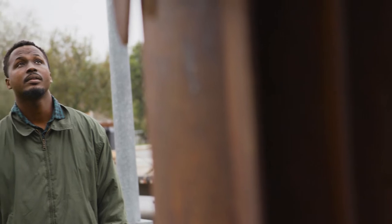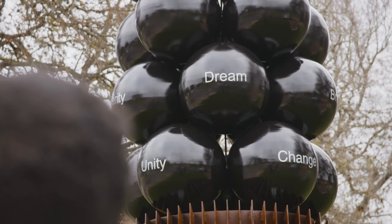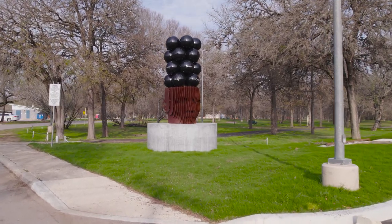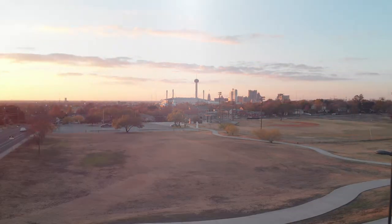This sculpture is not just a memorialization of MLK, but it goes so far beyond that. It's a catalyst to start a dialogue on the representation of Black, Indigenous, and people of color. Public art is really the identity of a city — it shows where we've been, where we are, and what our hopes are for the future. That's why public art is super important to have in a city like San Antonio, because it represents who we are as a city and where we're going.